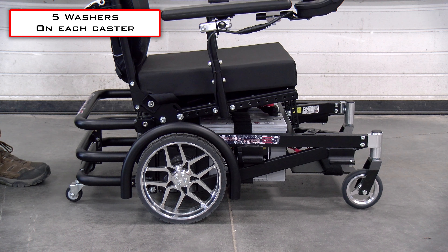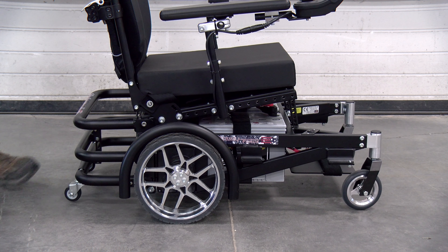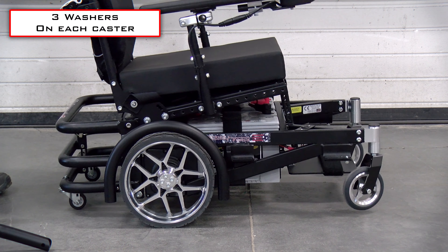This looks much better. The difference isn't huge, but really it all comes down to personal preference. We'll switch back to the first video so you can really see and compare them side by side.